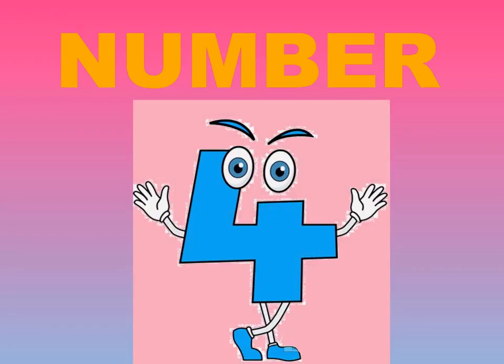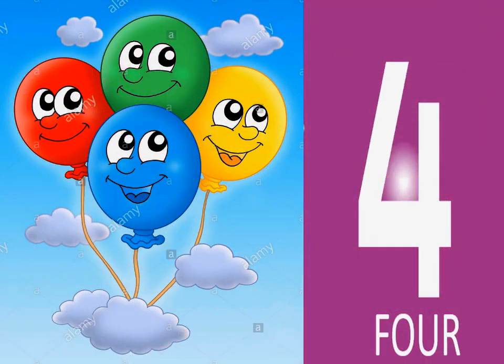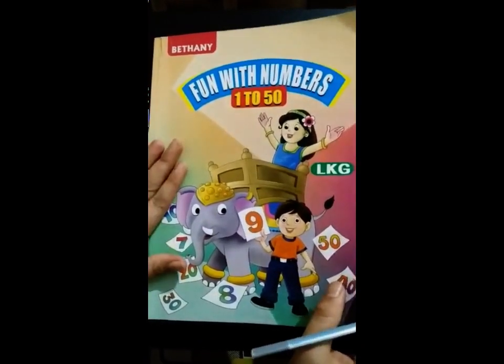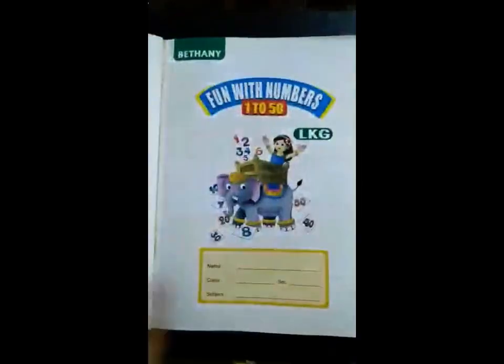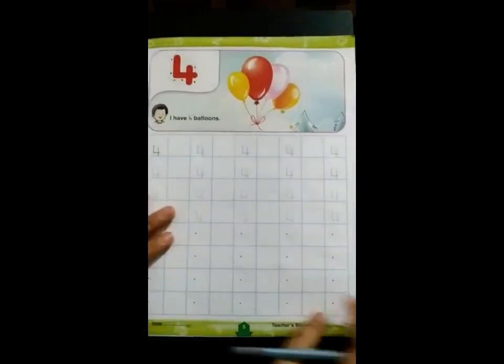Hello everyone, today we are going to revise number 4. F-O-U-R. 4. Students, this is our maths book, Fun with Numbers, and today we are going to learn how to write number 4.